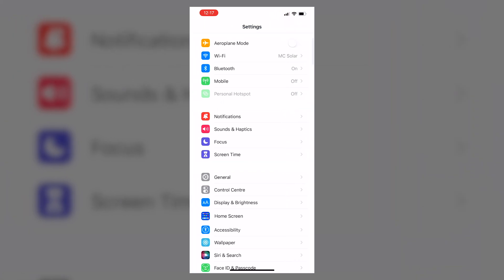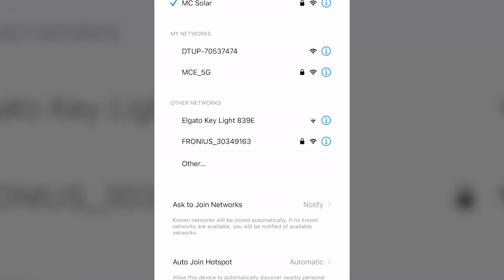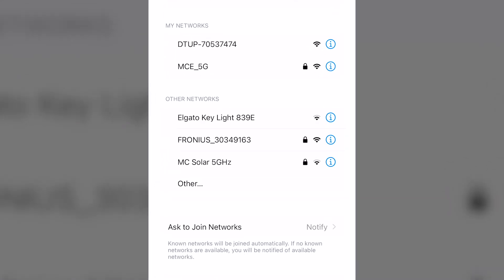Next, go into Wi-Fi and you'll see all available local Wi-Fi networks. Fronius will come up as one of your available networks.